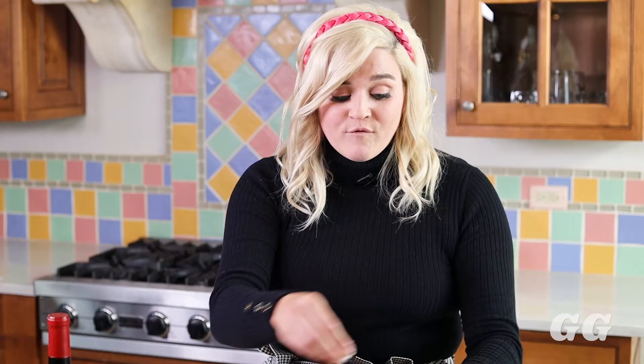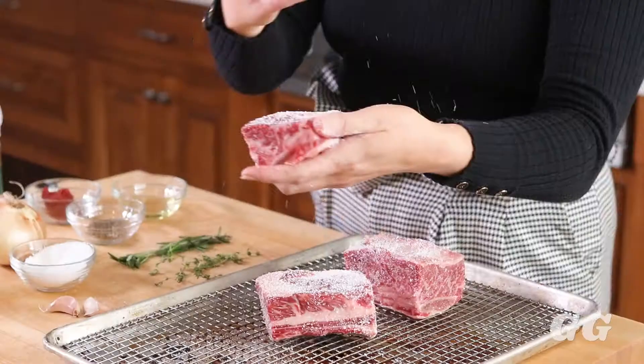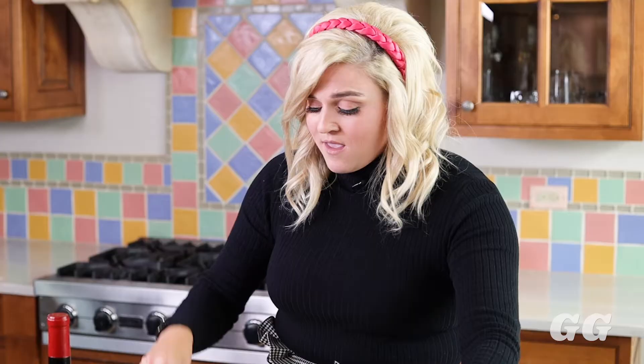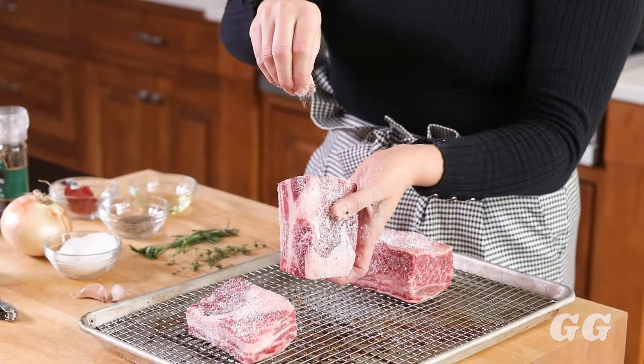Of course you have to season your short ribs. I like to put a good amount of salt on it, but you can adjust that to your preference — this will help season the entire broth when you go to cook it. I also add some black pepper as well, which again just adds more flavor.